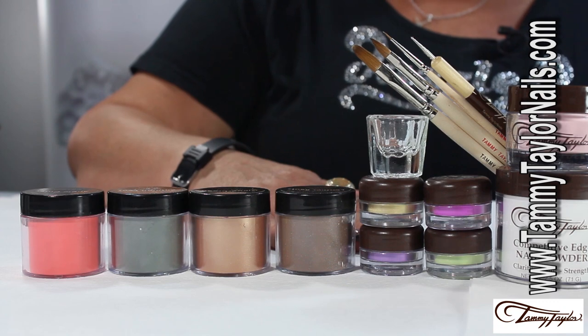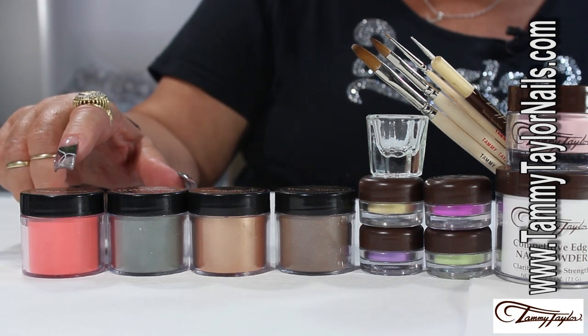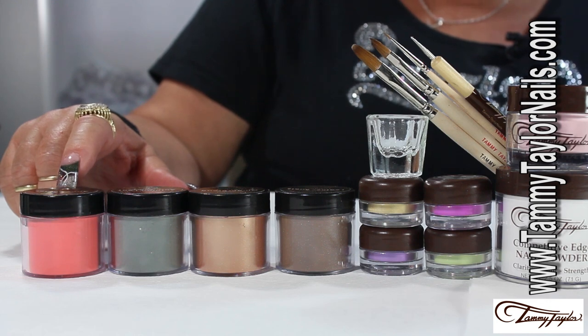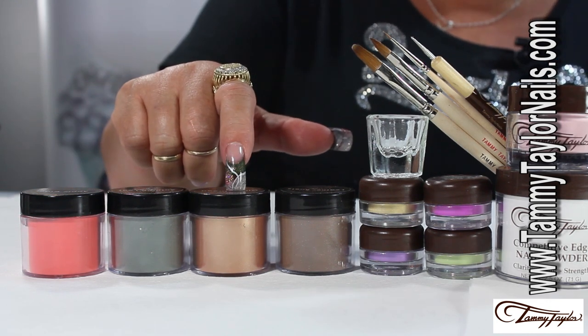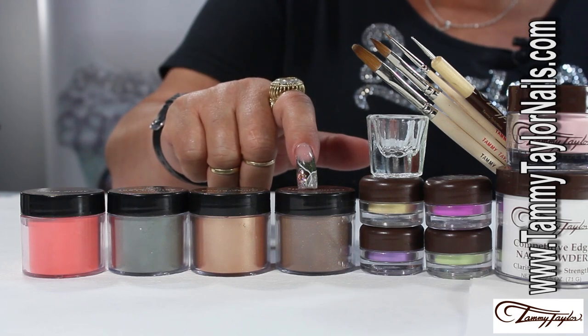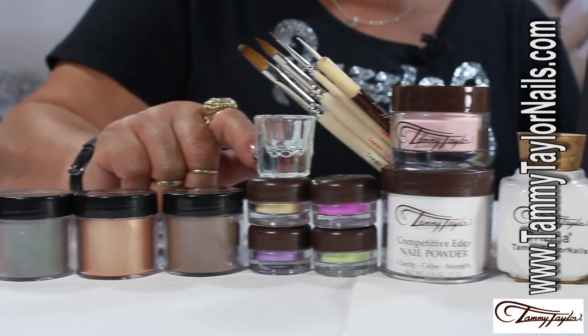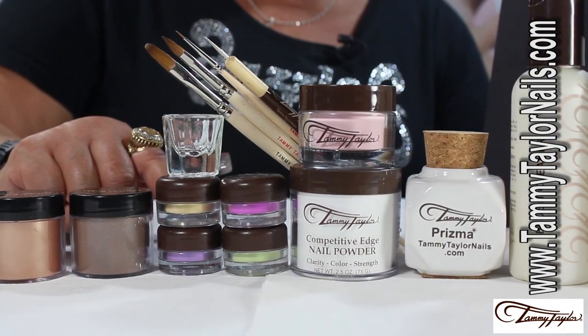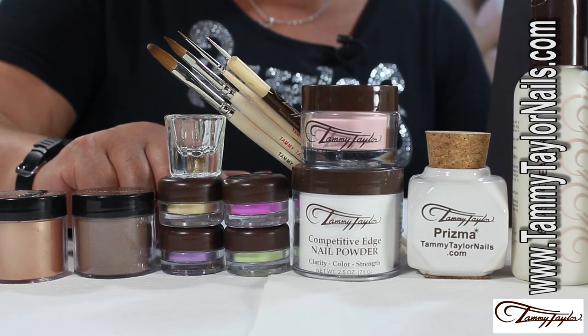For this harvest design, the products that we will be using would be from the Prisma collection: apple cider, autumn leaf, gingerbread, leather boots, regular Prisma, gold dust, purple, magenta, and lime green.